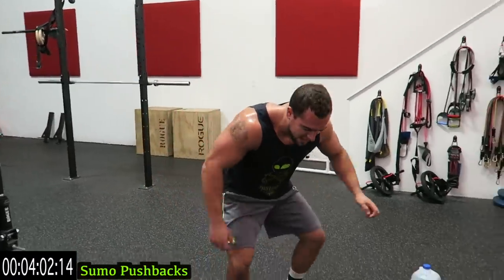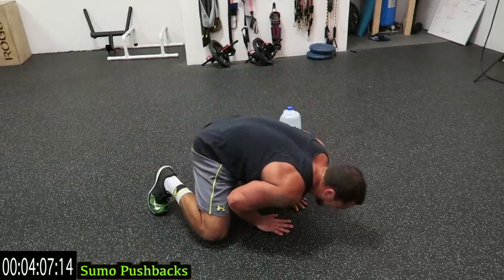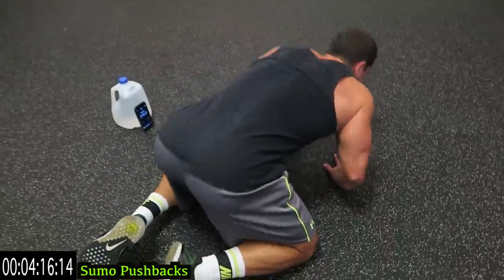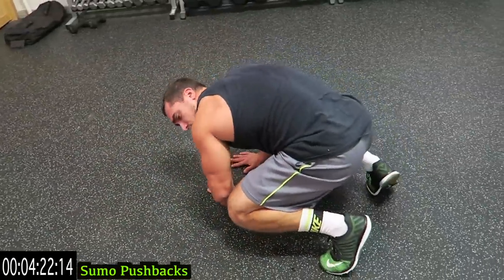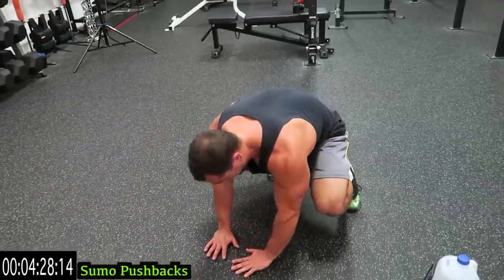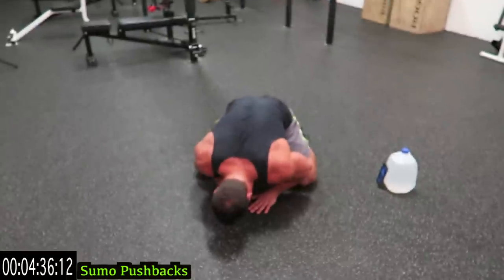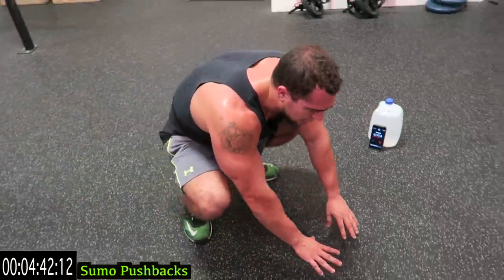We're going to sumo push backs next. Get into sumo position, hands come forward and bounce back. If this is hard and you're more of a beginner, you can do these on your knees, but try to get into that sumo position. This is the last one of the routine - push yourself. Come on, you're over halfway with this exercise and then you're done with the circuit. Rest when you need it, get back at it, always go at your own pace.